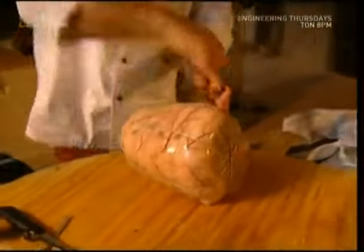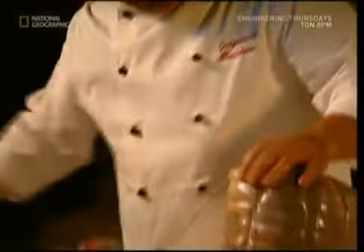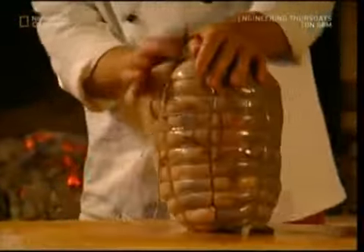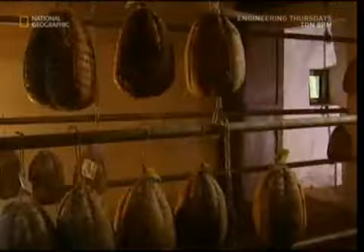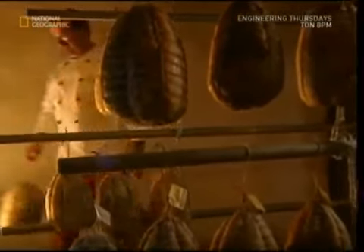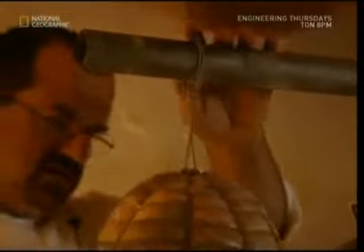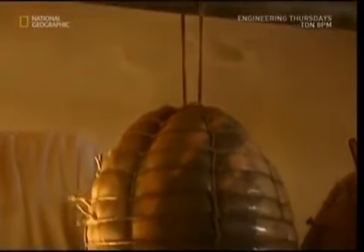Finally, the meat is tied up. This isn't to stop it escaping, but it gives the culatello ham its traditional pear shape. And that is all the butcher has to do for the time being. Now it's time for the humid Italian air to take over the job. This luxury ham takes a few months to dry out, but it doesn't go off because of all the salt it's been wrapped in.